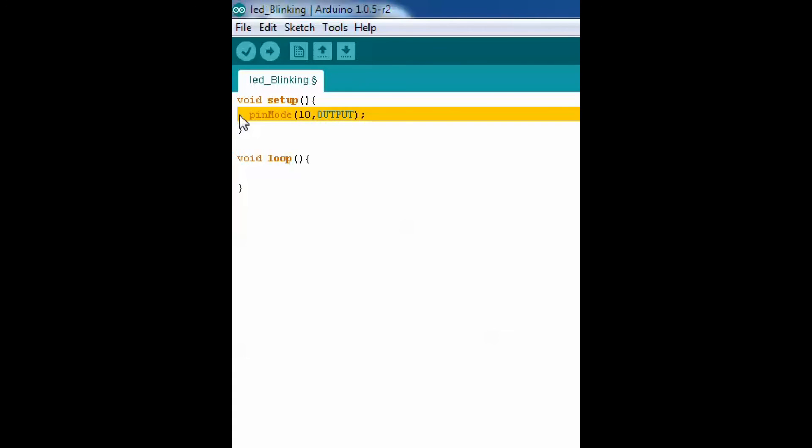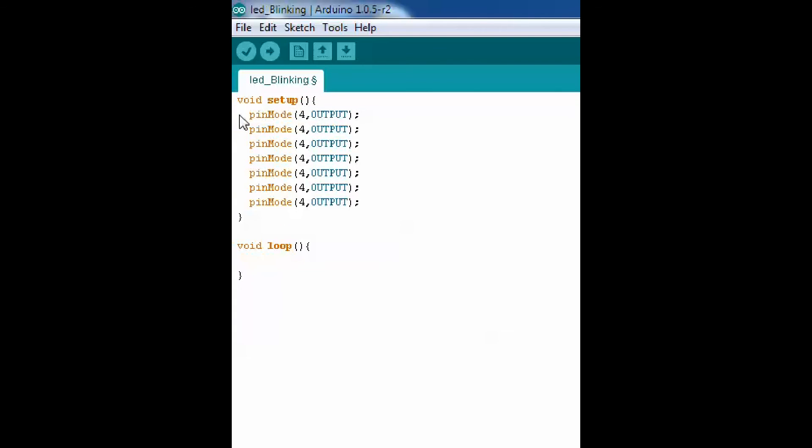This is the Arduino Knight Rider setup. It has a void setup and a void loop. In the void loop we will use the same kind of identification.